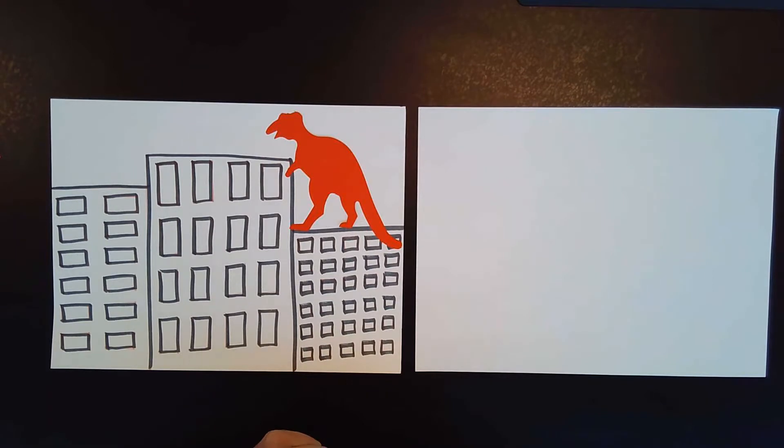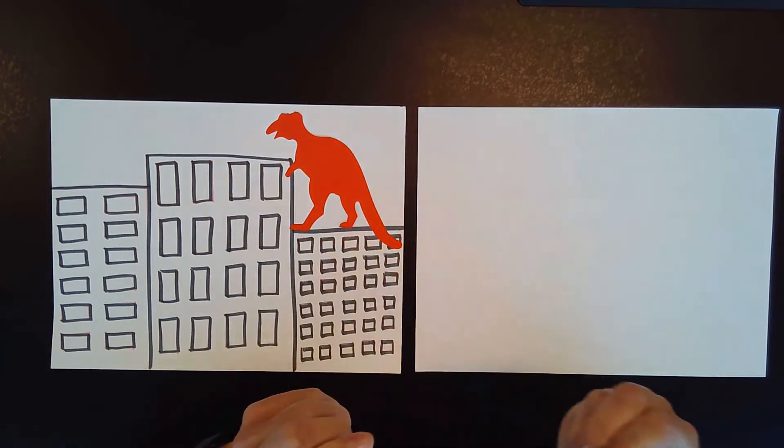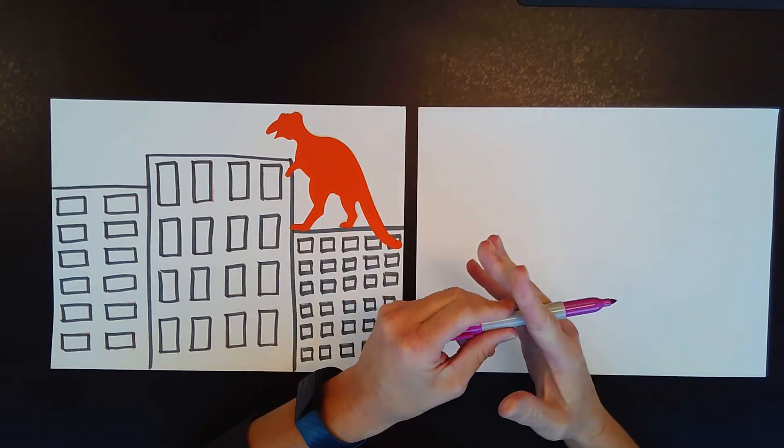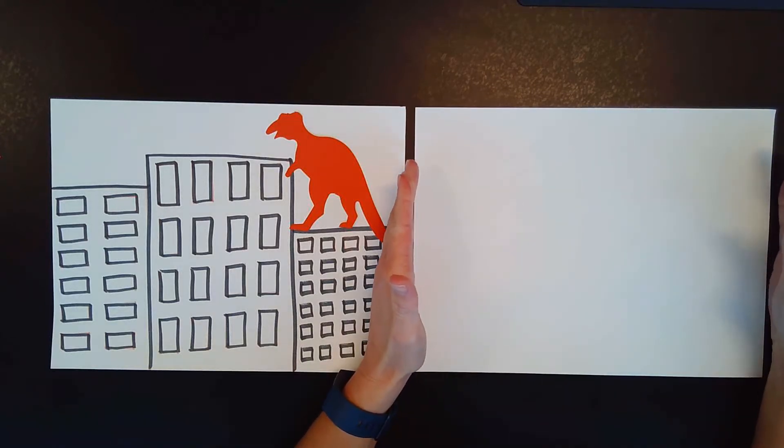We're going to start by drawing our buildings, and then we're going to outline them with our black marker, and I have a little dinosaur for everyone, and we're going to add our dinosaurs to our pictures. First thing we need to do is get our pencils. Our picture is going to be going long ways today.